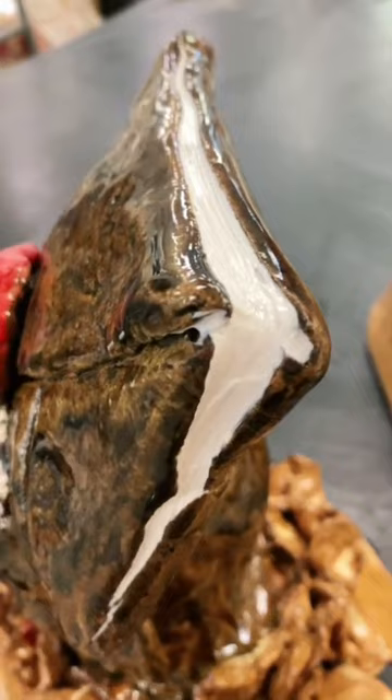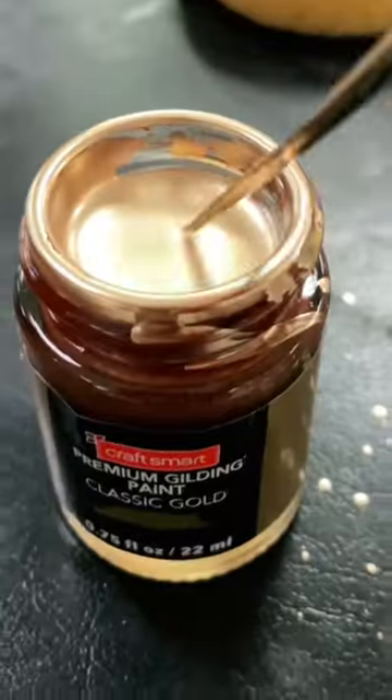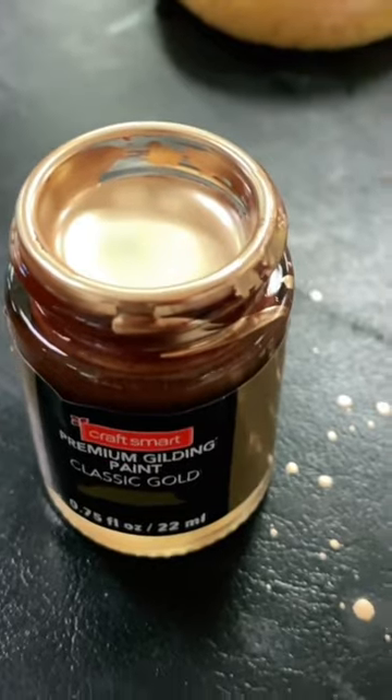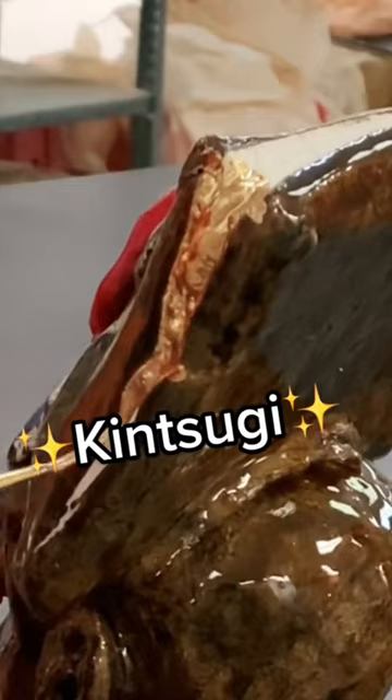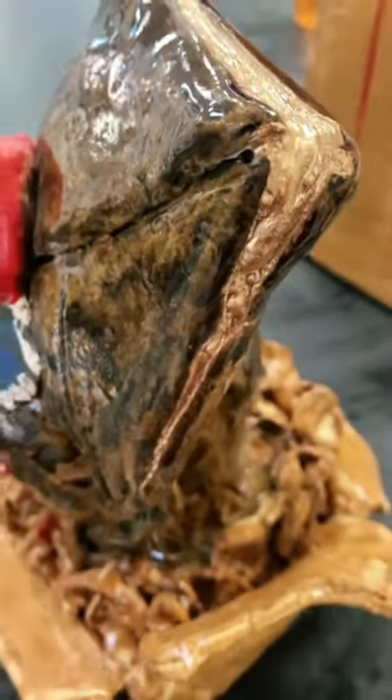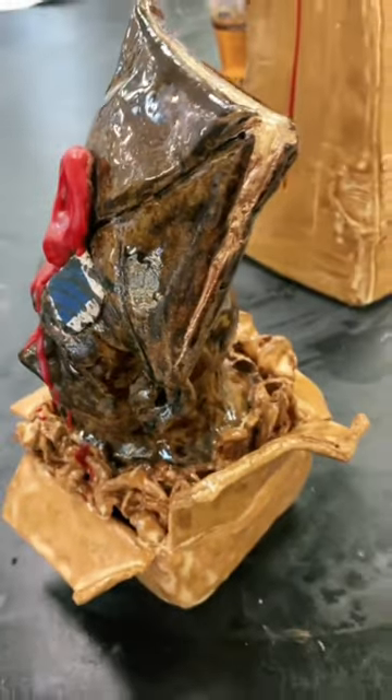And it broke — can you believe that? But instead of getting mad about it, I'm actually kind of happy about it. I'm doing kintsugi. If you know what kintsugi is, instead of trying to hide the crack, we're accentuating it. Reveal tomorrow, guys — be ready.